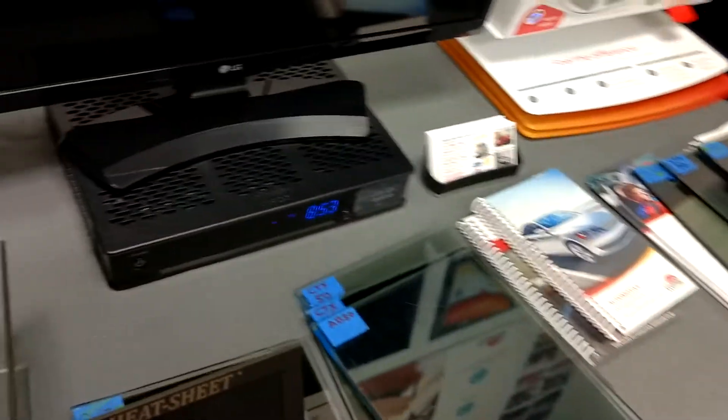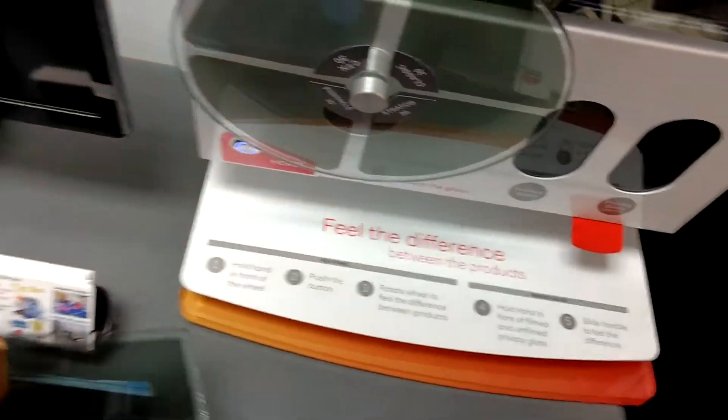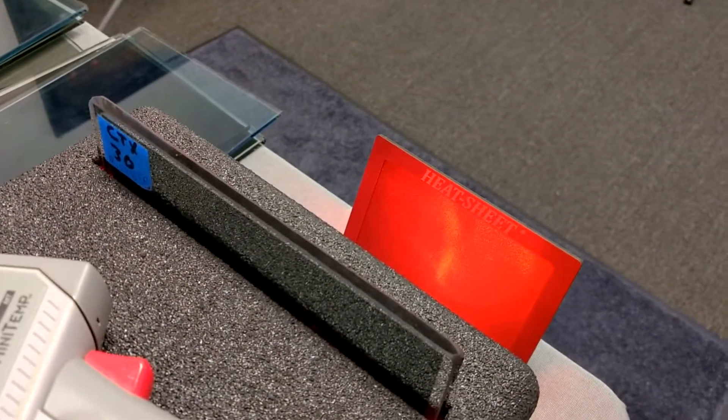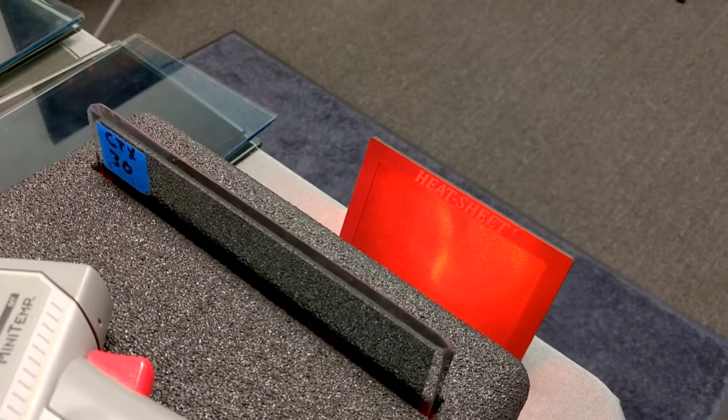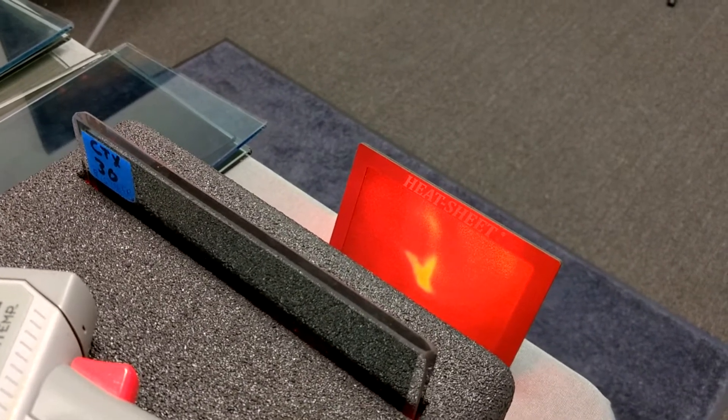Now we're going to go with Ceramic CTX 30. One, two, three, four, five, six, seven, eight, nine, ten.